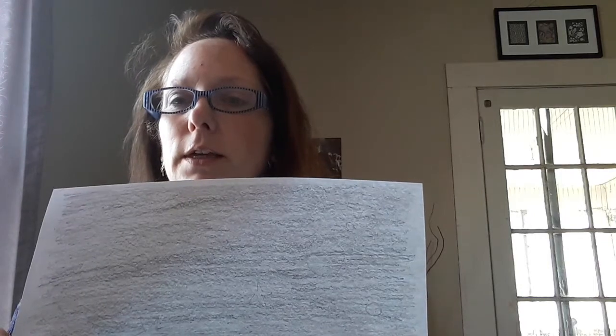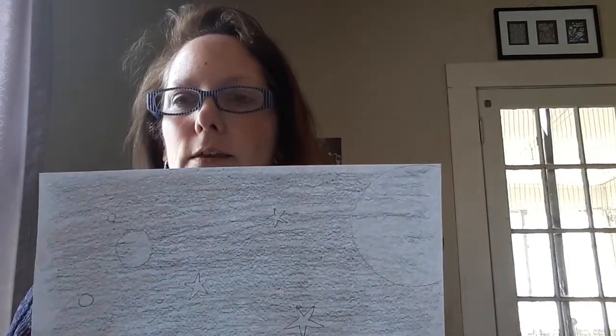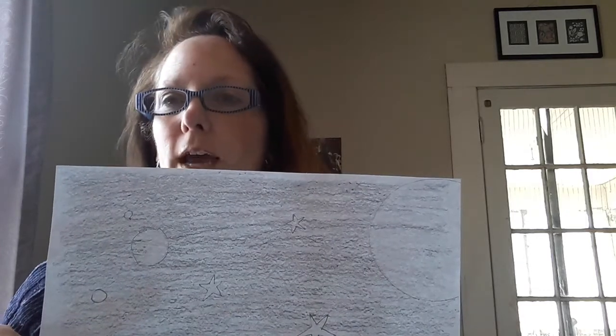Oh no. For my art project today, I thought we'd see how we could make one of those pencil drawings. So we start with a piece of paper. Get your pencil and eraser, and just shade a whole piece of paper — or half, or whatever — with your pencil. And then with your eraser, erase parts of it that you want to see better. Like I made a starry space scape with stars and planets, and you can trace your shapes through bottle caps like I did.